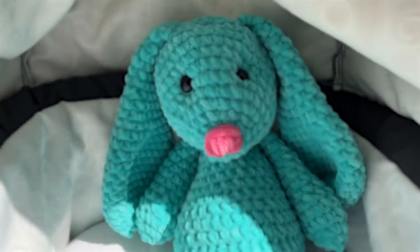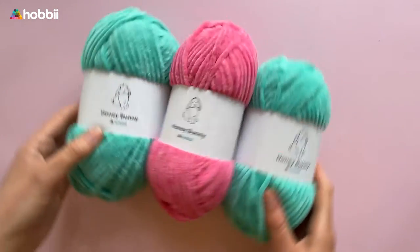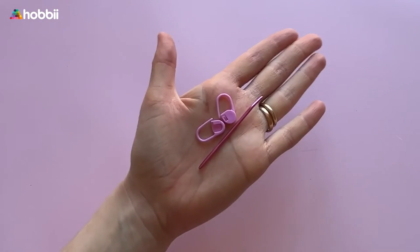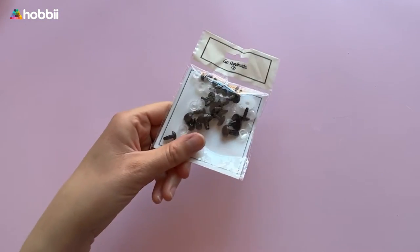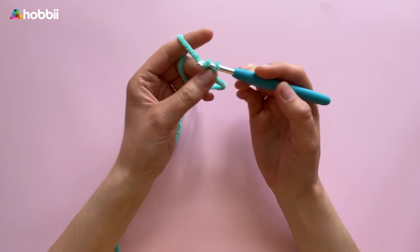Let's crochet the snuggle bunny together! This easy project has fluffy best friend potential. All we need is some Hobby Honey Bunny yarn, a size 6 millimeter crochet hook or US size 10, stitch markers, a bit of filling, and safety eyes in the size of 16 millimeters or 0.63 inches. This pattern is also available as a PDF — you can find the free download link in the description box. Let's begin with the hat.